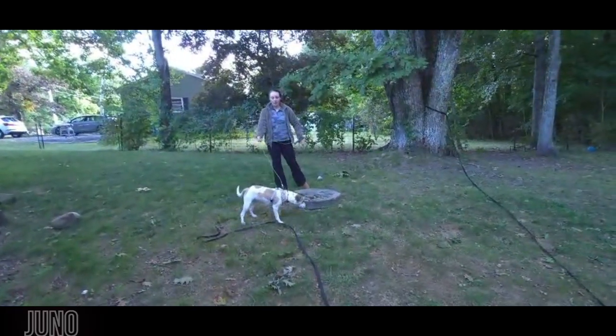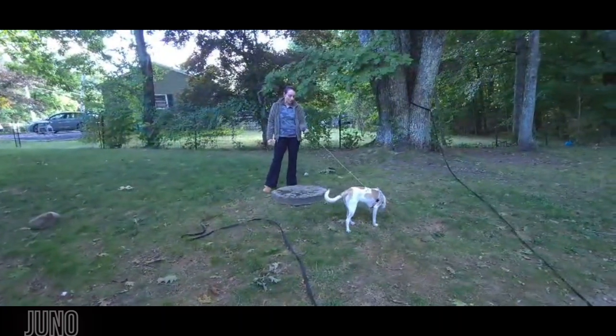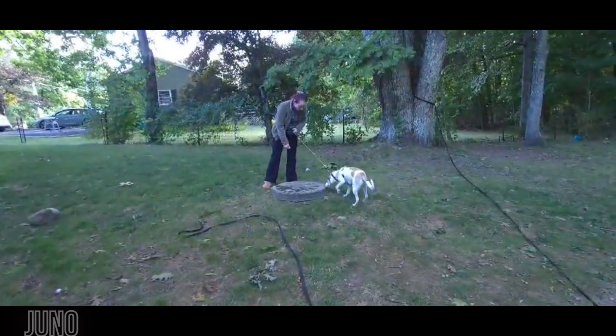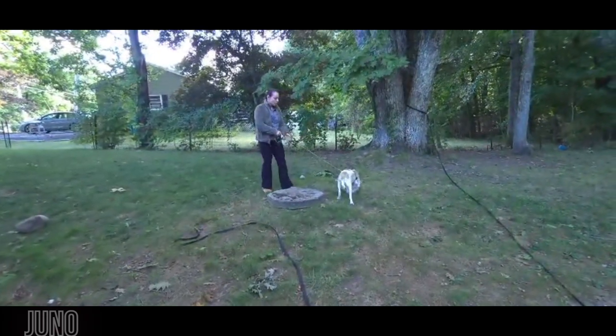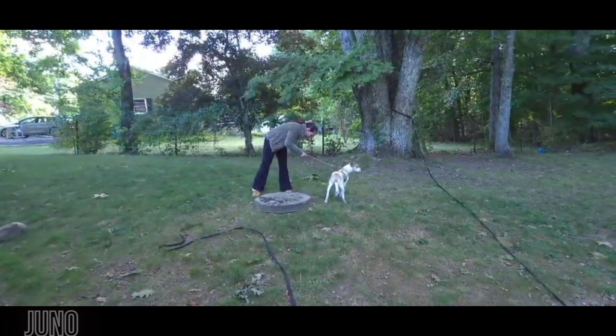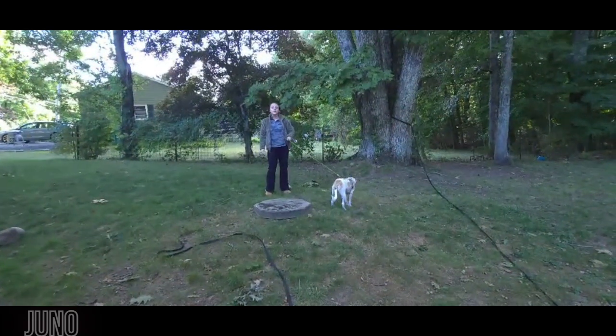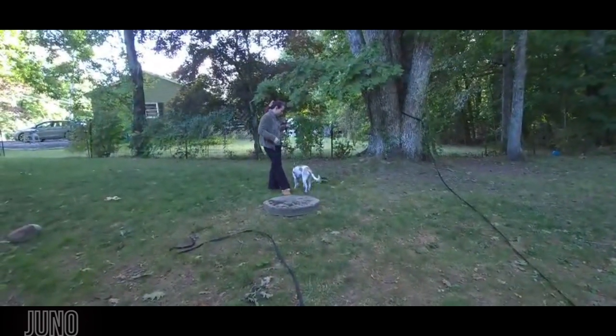Hi, this is Brittany with Off-Leash Canine Training, here with my newest board and train, Juno. She is an eight-month-old rescue puppy, and her mom says she jumps on people very often and nips a lot. She's actually bitten her leash to the point where she's broken through it, which is why we have this wire cable version here. We're going to teach her the standard commands as well as stability within those commands, but first we're going to see what she knows right now.